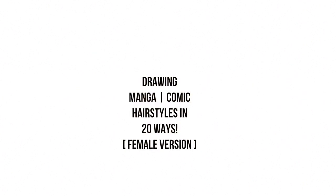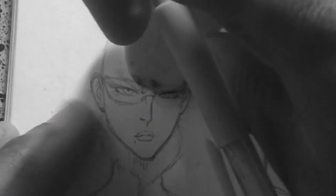Hello, this is White Manga here, and I'll be drawing manga comic hairstyles in 20 ways. But this will be the female version. A lot of you enjoyed the earlier version I did, but I only used my male characters.